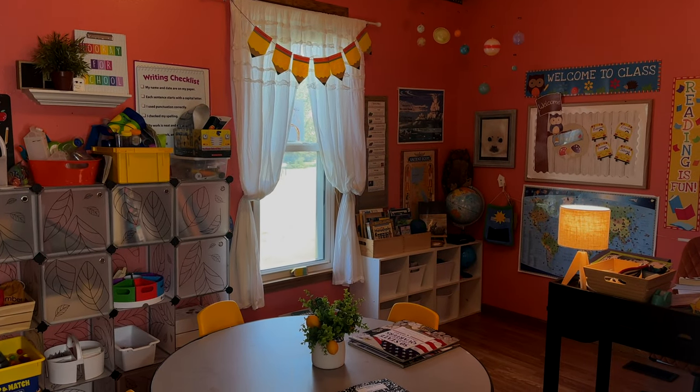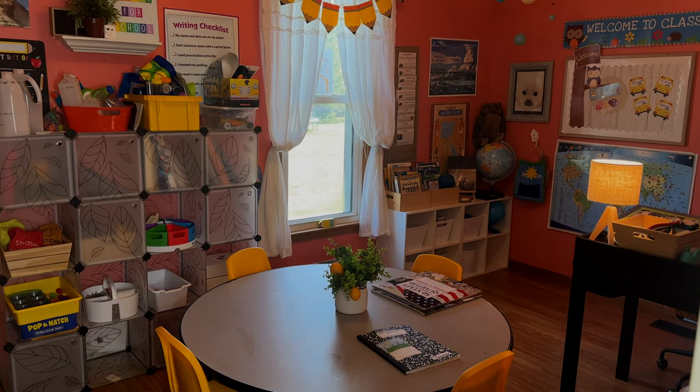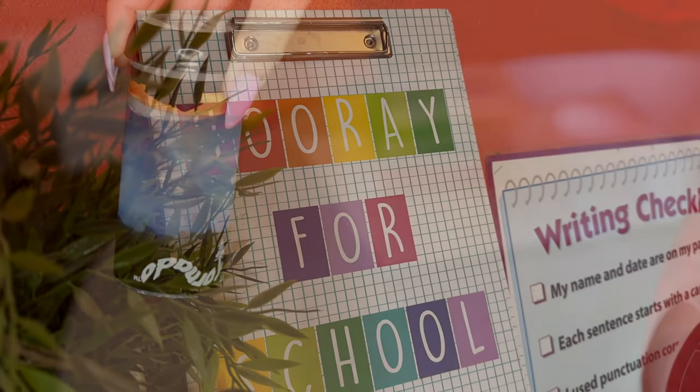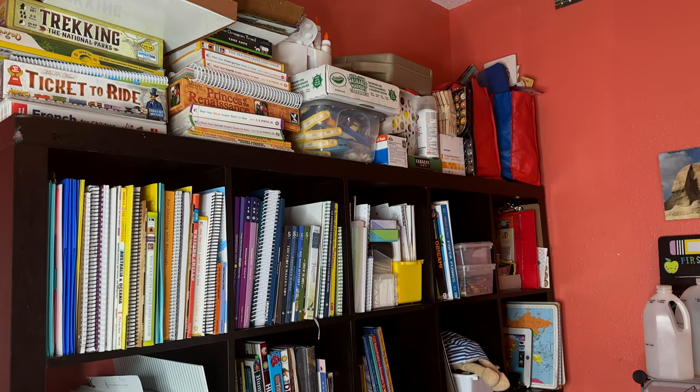Hello, it's Becca, and welcome to the second half of our homeschool room tour. I'm certainly glad you could join me today, and if you missed the first part, I will link that in the description down below. I hope you're able to get a lot of inspiration while you're here, whether you're new to homeschool, a seasoned homeschool mom, or just simply one that's interested in how a homeschool room can look.